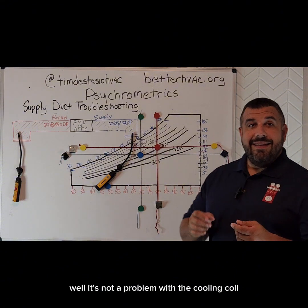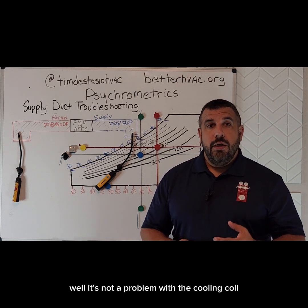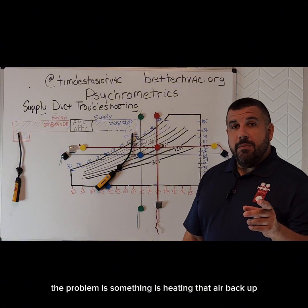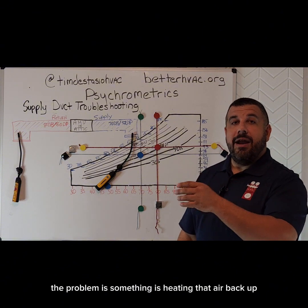So we've got a very poor temperature drop, but we have a very healthy drop in moisture. What could be the problem? Well, it's not a problem with the cooling coil — our cooling coil is getting cold enough because we're able to remove that moisture. The problem is something is heating that air back up.